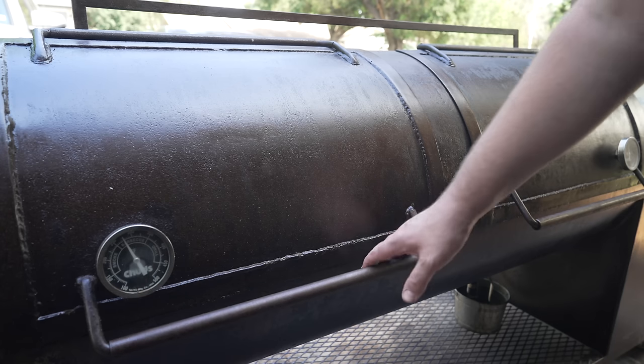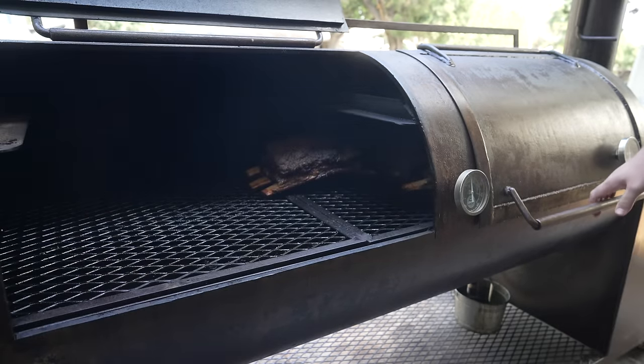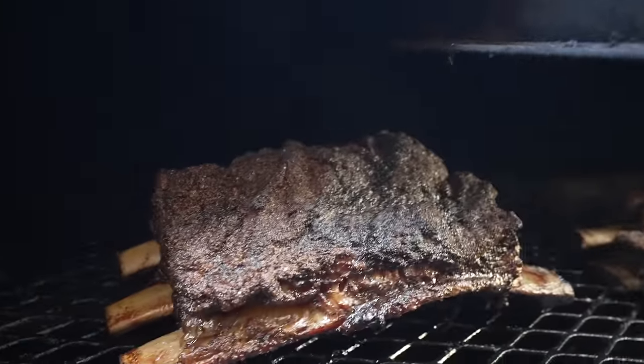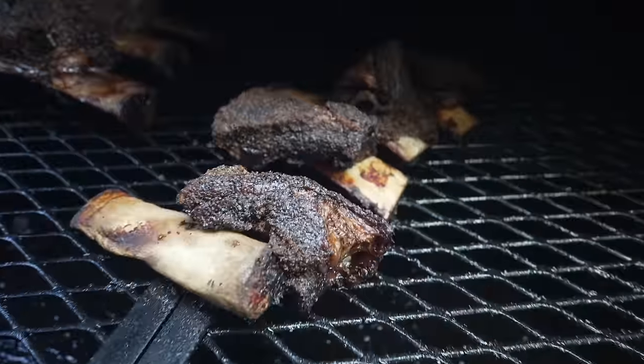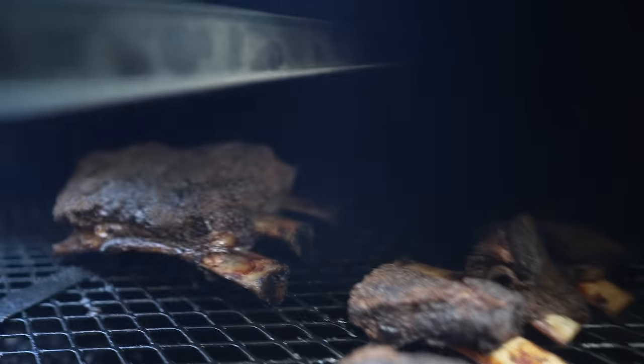We're about three hours into this hot and fast beef rib cook — let's see how these things are looking. Been cooking nice and toasty this whole time. Got some beautiful bark rendering going on, definitely looking nice and crunchy. These little guys are looking kind of sad — that one jumped right off the bone — but looking pretty crispy, which is what we're after.